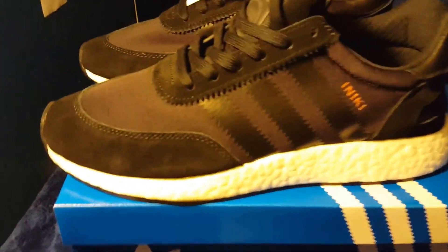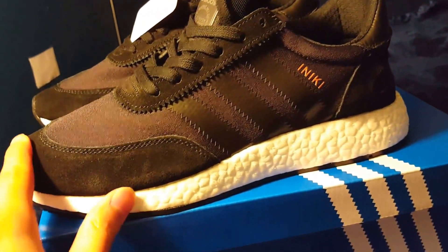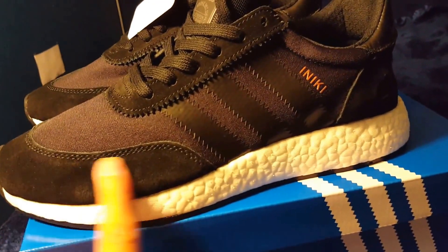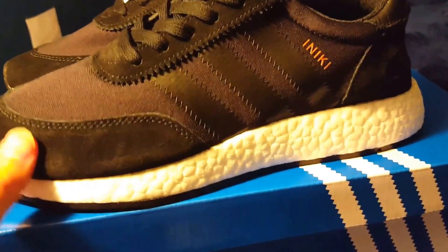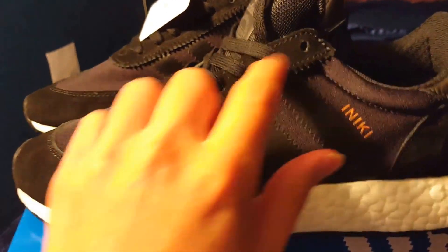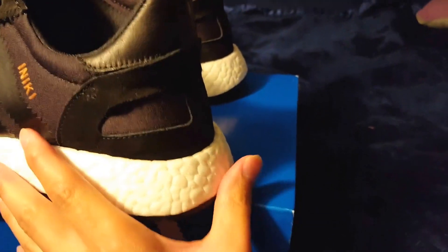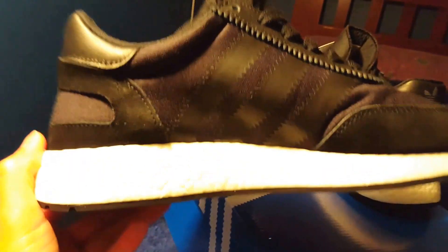Right off the bat, one thing you guys would notice is this shoe is hit with a few hints of suede material. It isn't the high-class suede you get with some Jordans, but it is hit with some nice suede right here, also here by the shoelace box, back here on the heel, and all the way around the shoe.